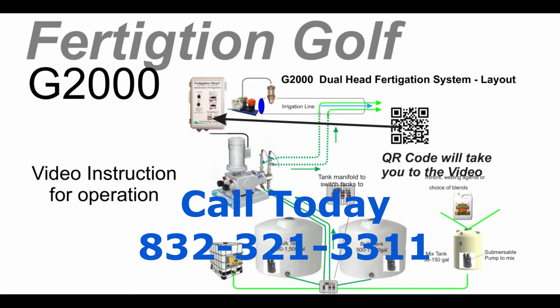Call us today to order. Call Turf Feeding Systems at 832-321-3311.